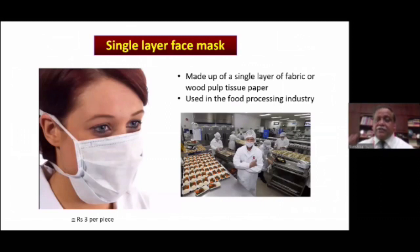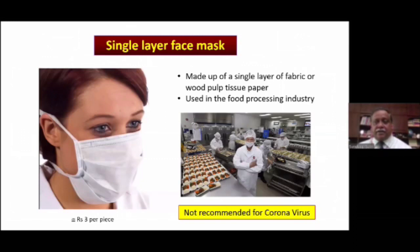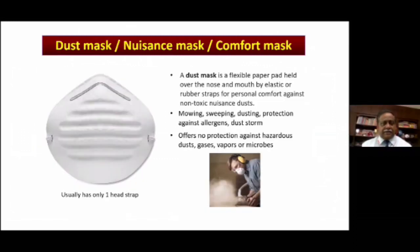There are single-layer so-called surgical masks that people wear — just one layer, very cheap at 3 to 5 rupees, made up of a single layer of fabric or wood pulp tissue paper. These are used only for the food processing industry and should not be used for the current COVID pandemic. There is also the dust mask, also called a nuisance mask or comfort mask — a flexible paper pad with a single elastic band that fits over the nose. It is used only for conditions like moving, sweeping, dusting, or protecting against allergens or dust storms. It does not offer any protection against hazardous dust, gases, vapors, or microbes, and certainly should not be used during this pandemic.